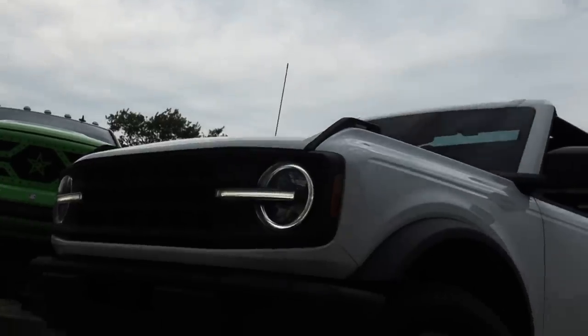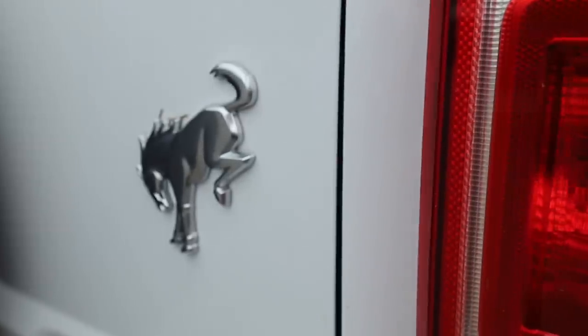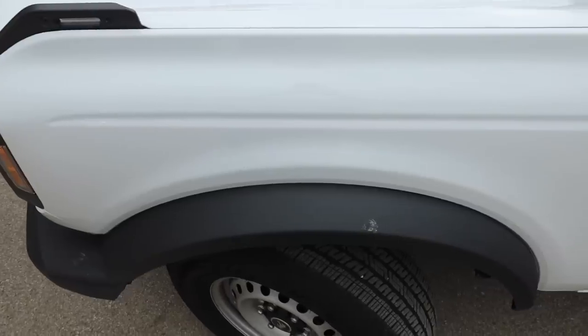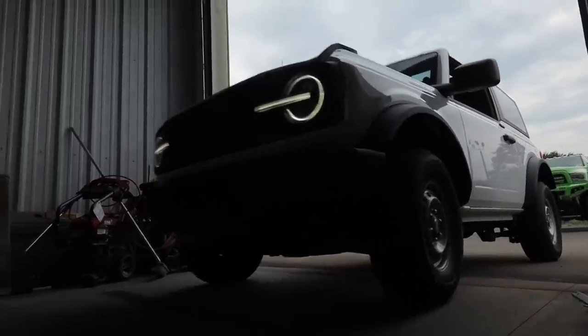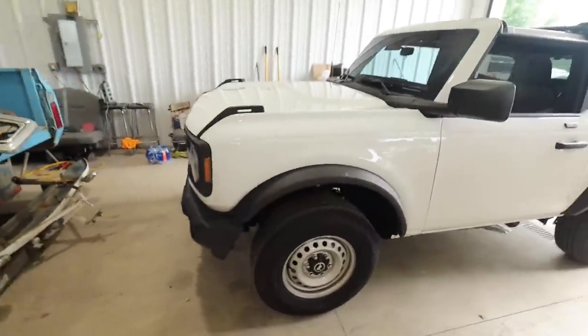I've had this 2021 Bronco for a while now. It's a seven-speed manual, two-door Bronco. What's absolutely crazy is you still can't get these things, and aftermarket parts are very hard to come by. There's a couple small lifts, couple parts here and there, tie rod stuff — we're going to get all that stuff done to this. But the depth of products available is very slim.